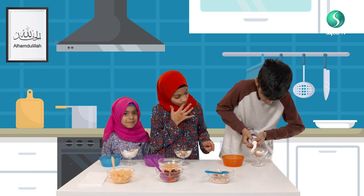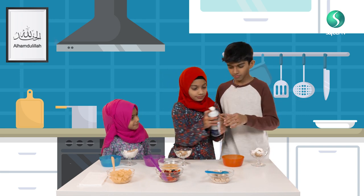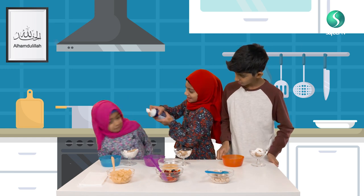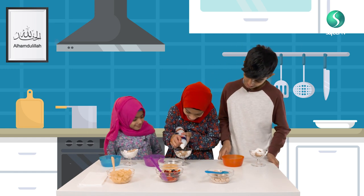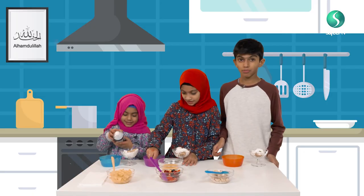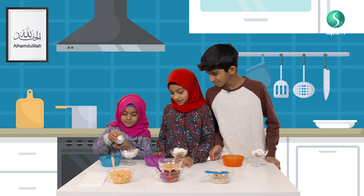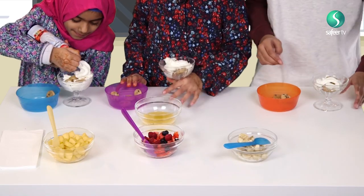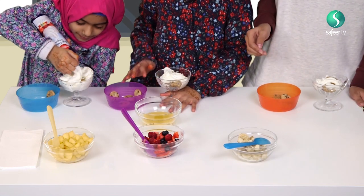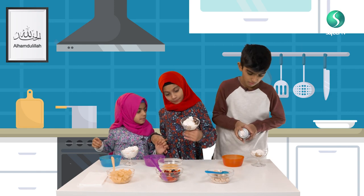I'll just put a little bit at the bottom. Oh my gosh, it's looking beautiful. And I'll put more on top. Awesome. That's enough — actually I might need to put more. Let me shake it again. I have to do mine again because I didn't put much.